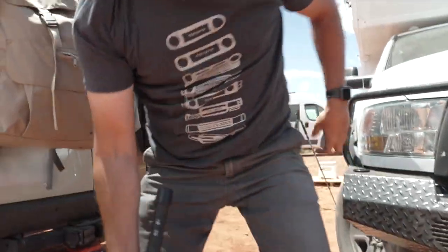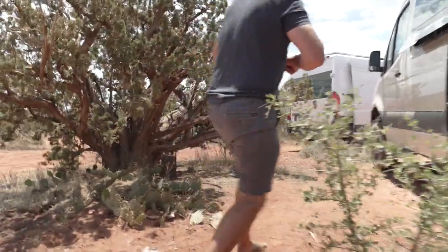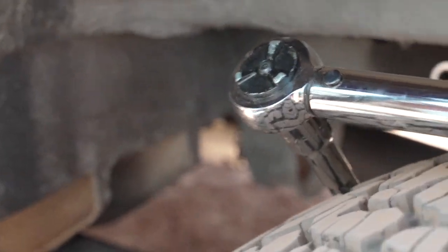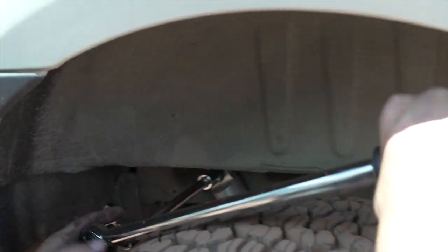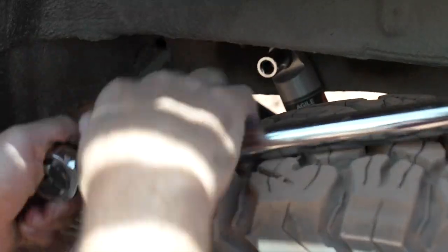So we have the front strut that we're going to check, and we're going to check the top bolt for the rear shock as well. Getting into these is tricky sometimes, which is where the extensions come in handy. We'll work on this inside the wheel well. This has to be 95 foot-pounds according to the Beast manual. That's good — no adjustment needed. We'll check the other side really quick.